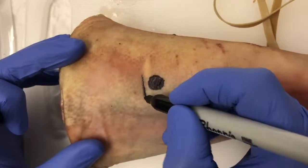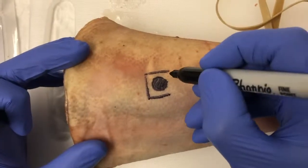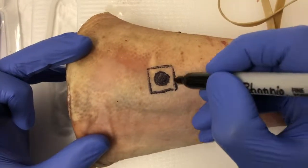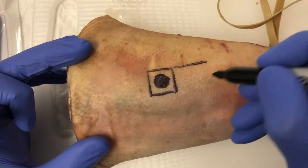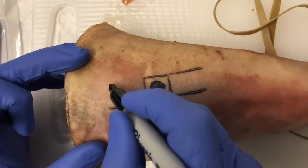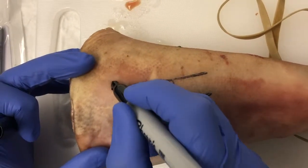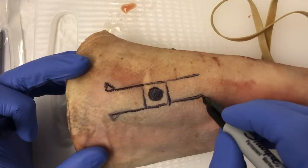First, the lesion to be excised is marked out with a margin. Then the bilateral advancement flaps are drawn on. As mentioned earlier, there are four burrows triangles that also need to be drawn.